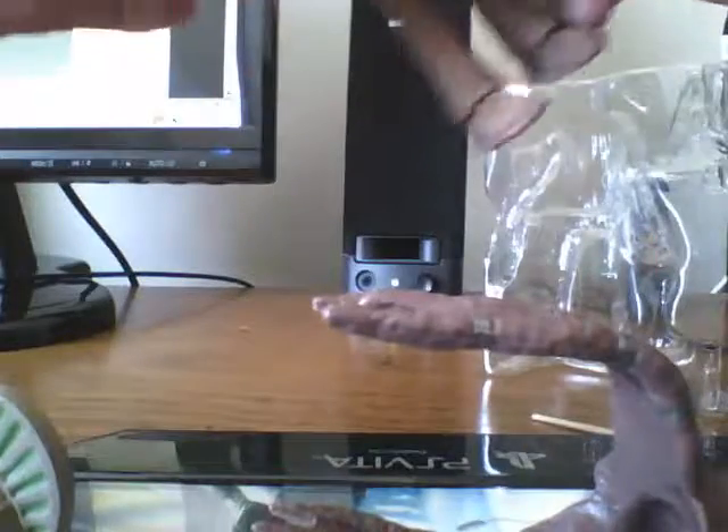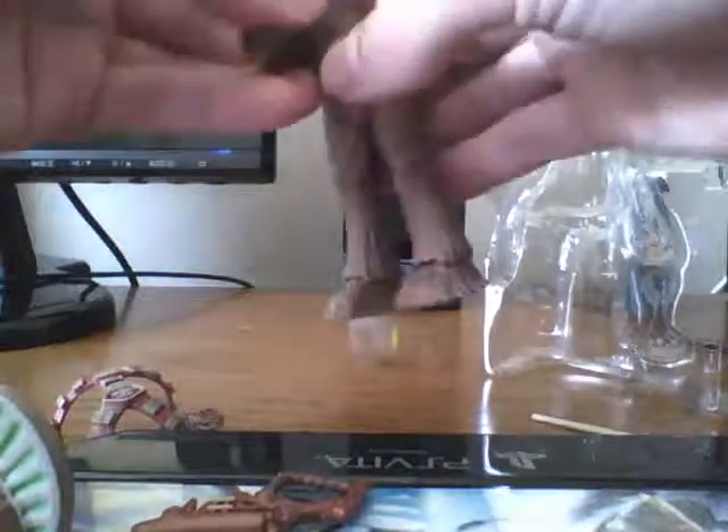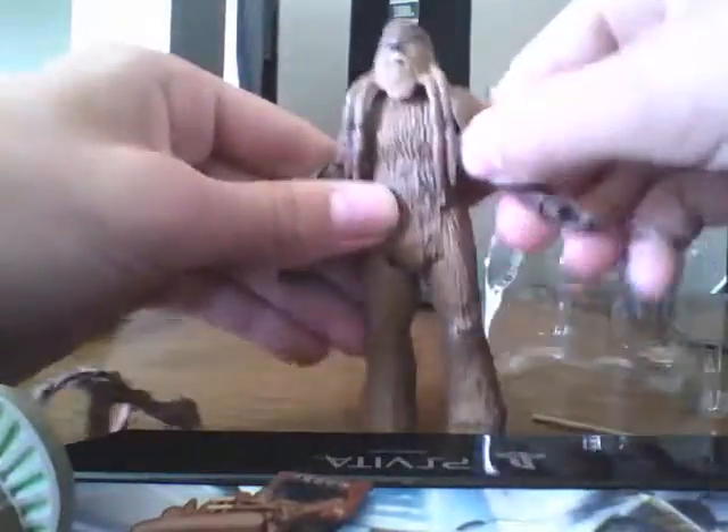The harness does come off. I'm going to take the harness off so you can better see the articulation. It has a ball socket head and two ball jointed shoulders.